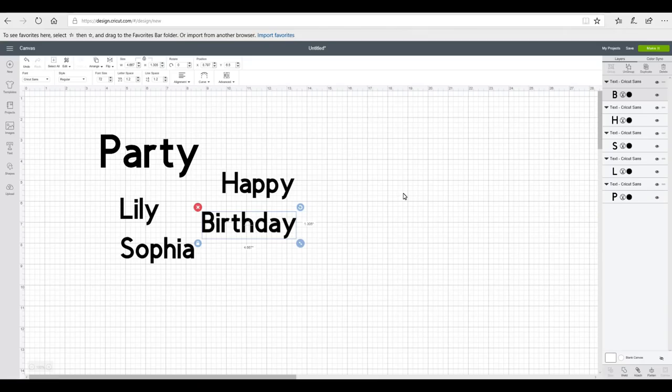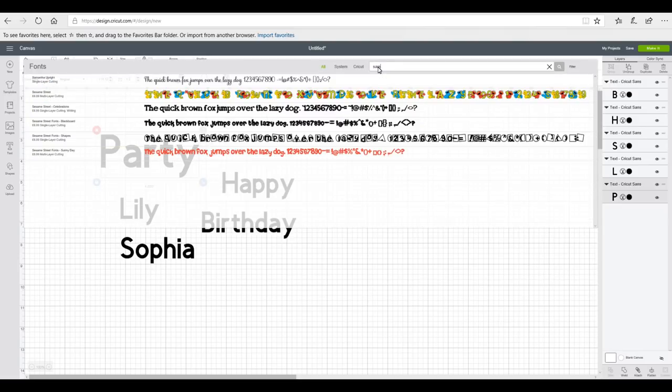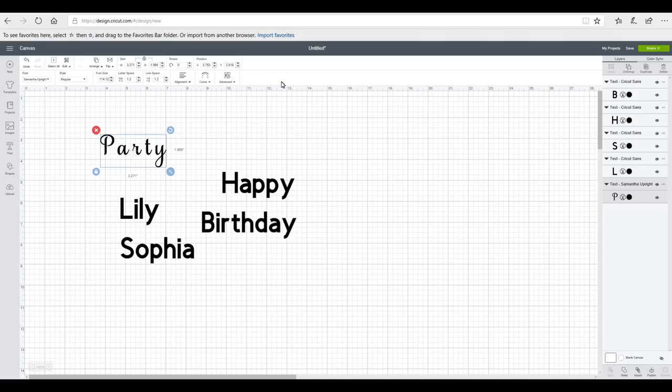So we're in Design Space and I've got some text in front of me. I'm just going to change the fonts. You can use any fonts for these — it doesn't really matter. Whatever theme you've got, whatever kind of way you want to do it, it's completely up to you. I'm just going to go for Samantha because it's pretty and nice and easy and it's going to go with the rest of my party pieces as well.